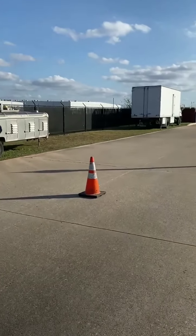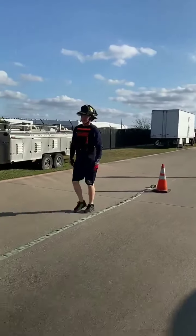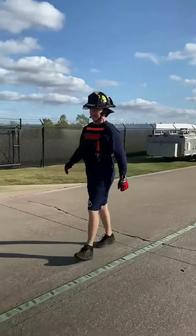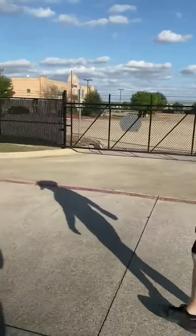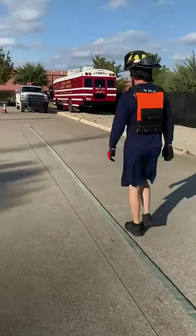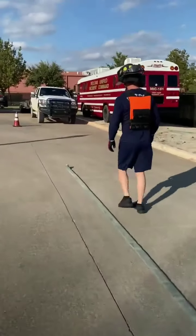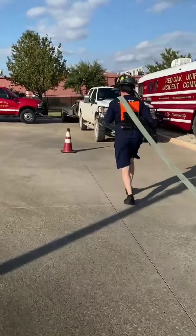To the cone. Then you will drag the other end to the cone.